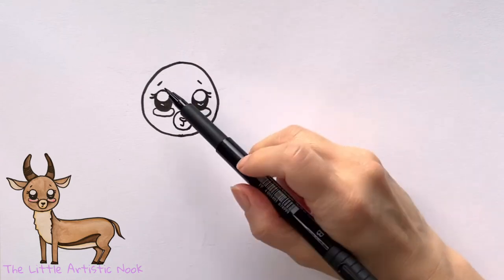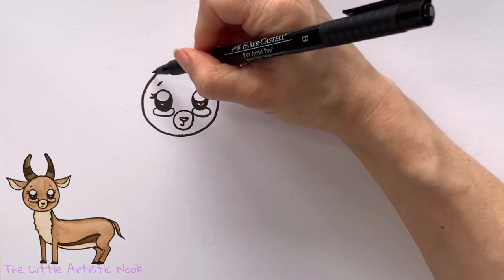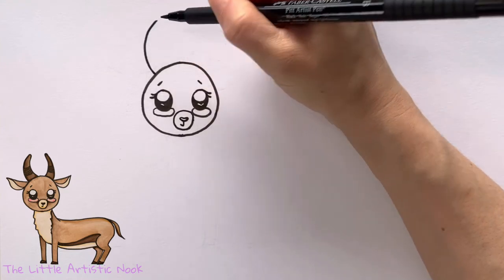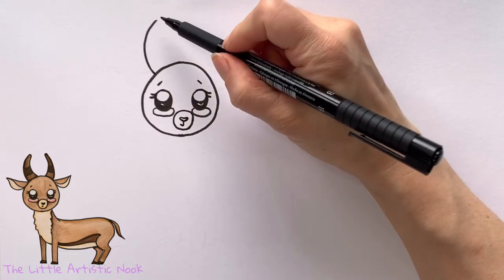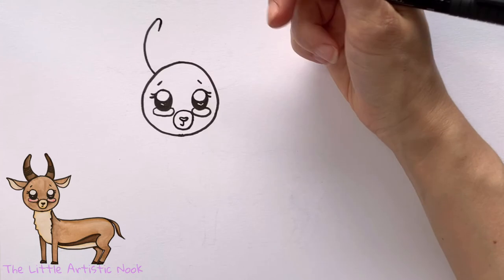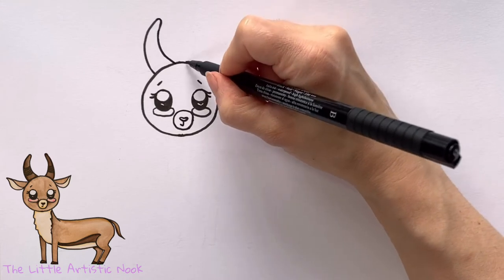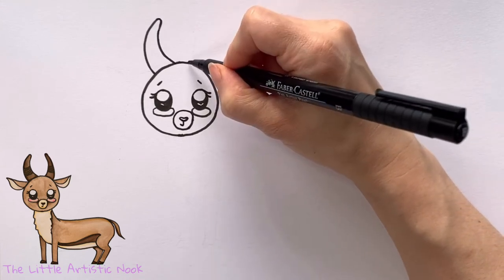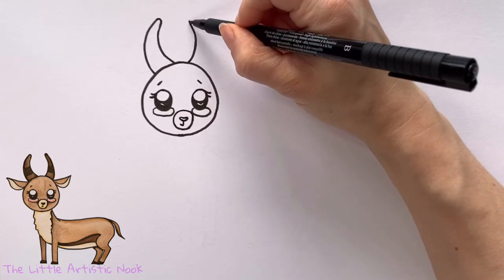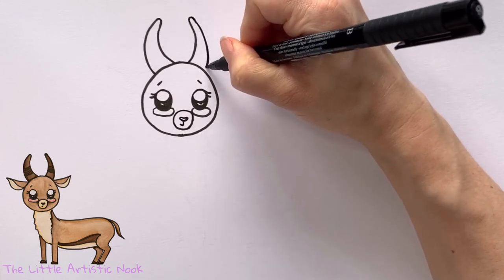Next we're going to draw in the horns, and I'm going to draw them so that they're about in line with the eyebrows. Starting on the left, I'm going to curve a line up as if I'm going to draw out a letter C, then round the top just a little bit. I want the top to be more narrow, so trace the same shape and make it wider as you come back towards the center of the head. I'll repeat this step on the right, starting with the inside edge of the horn, curving towards the center, rounding at the top, and then widening that curved line back to the head.